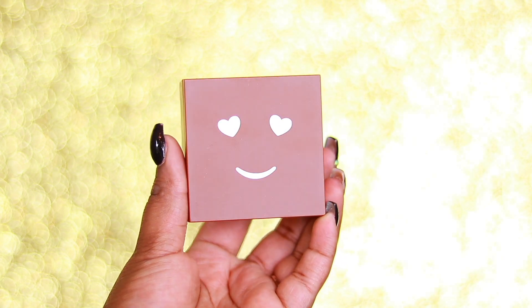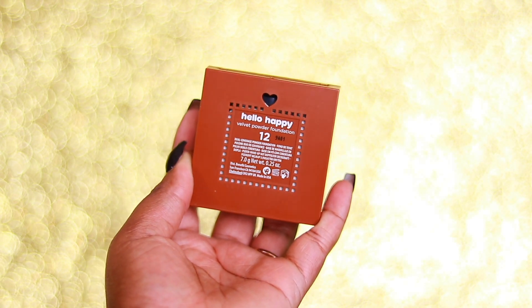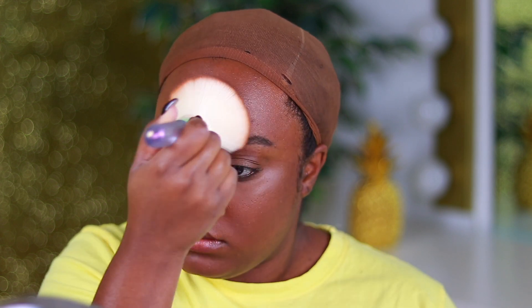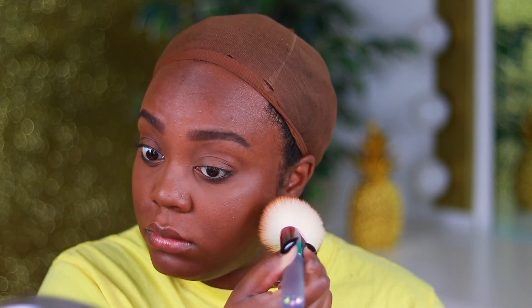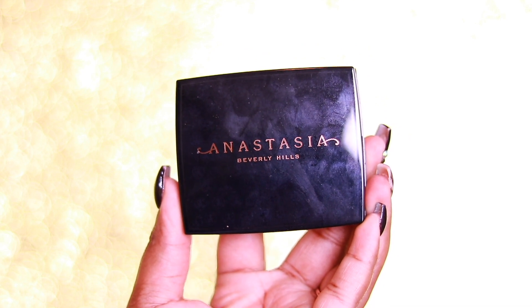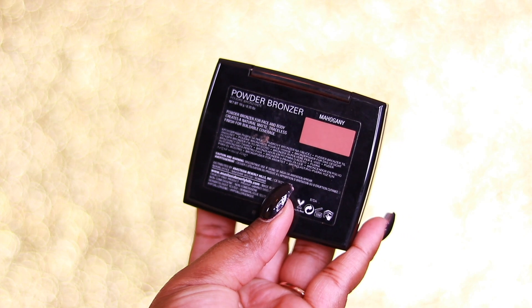For foundation I'm using the Benefit Hello Happy Pressed Velvet Foundation. I'm not a big powder person but today I didn't want to use liquid foundation. I'm using the large powder brush — the great thing about this brush is you can use it for powder, blush, contouring, pretty much anything. There are no strict rules about which brush to use for what. I'm just putting this all over to give a nice light dusting of coverage.